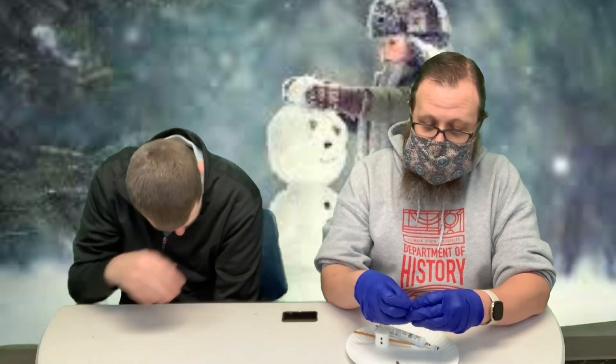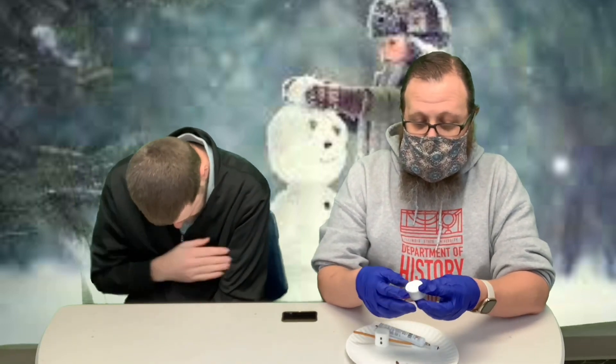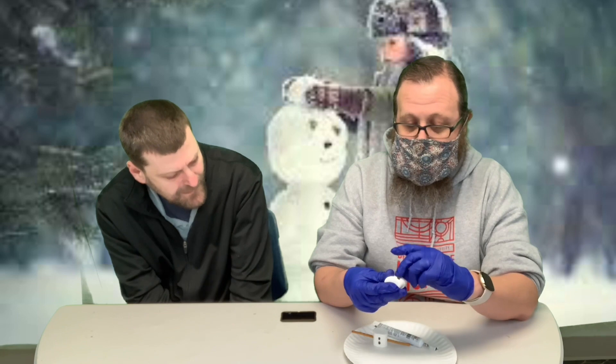And then we're going to take these little chocolate chips and use them for his eyes. So we're just going to kind of push them in. Maybe we'll do the same for his nose. Make a smile.